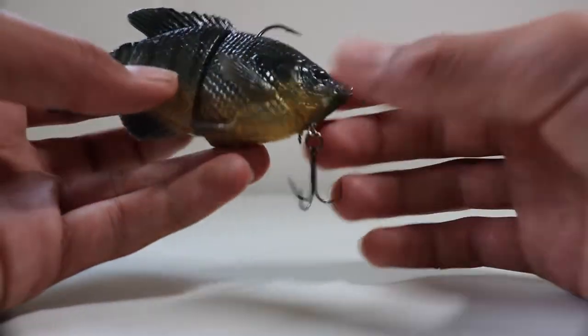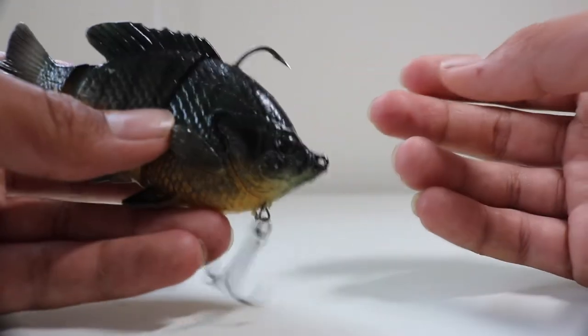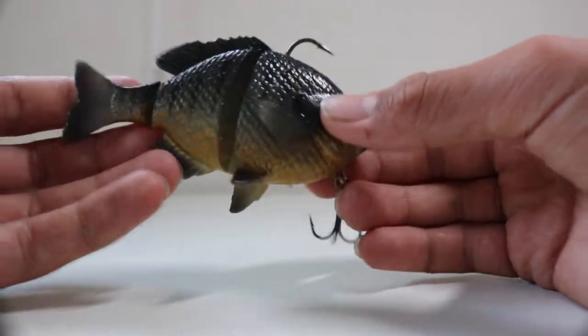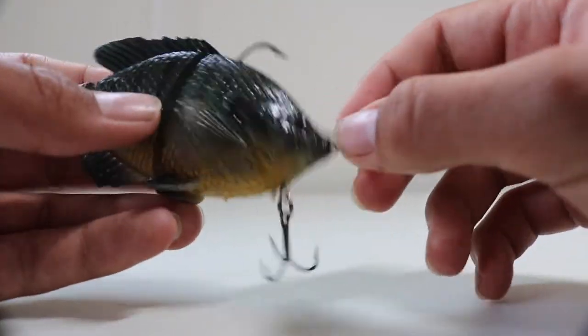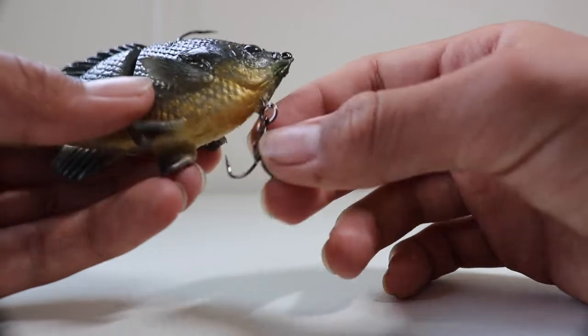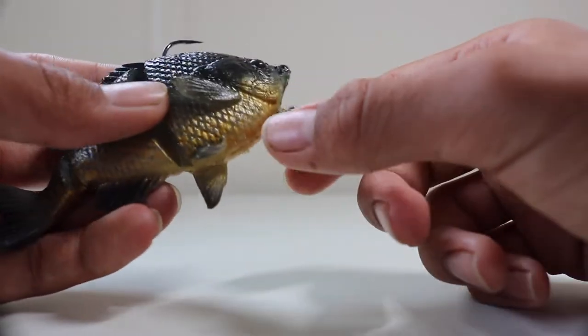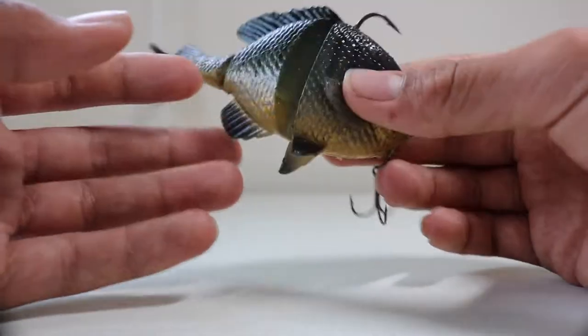I didn't have to keep pulling weeds off my hook, so that was really nice. It's really easy to land a fish with this. I was worried that once I set the hook and tried to reel them in I wouldn't be able to land them, but the fish actually stayed on the hook pretty well. When you set the hook I got it usually with the trebles, but sometimes with the main hook too — so both hooks were helpful.